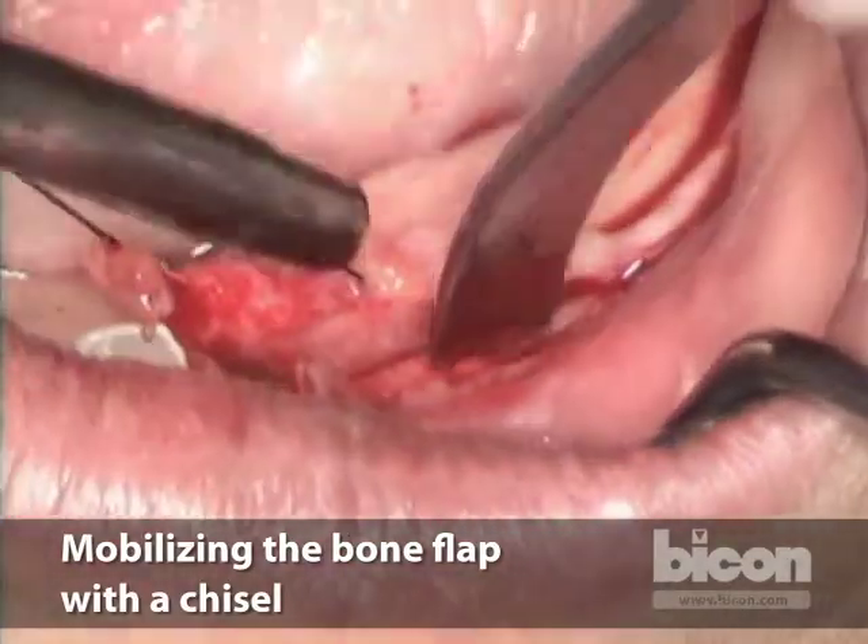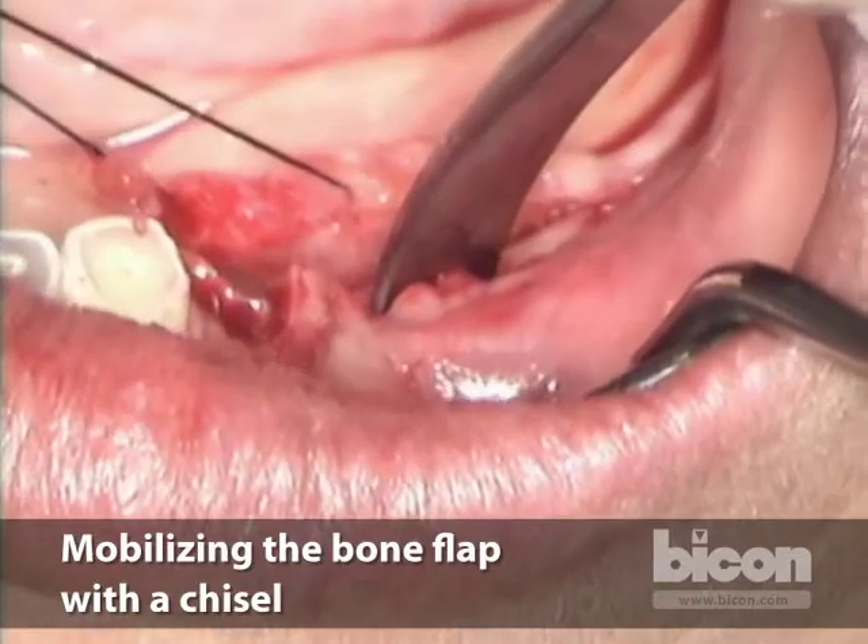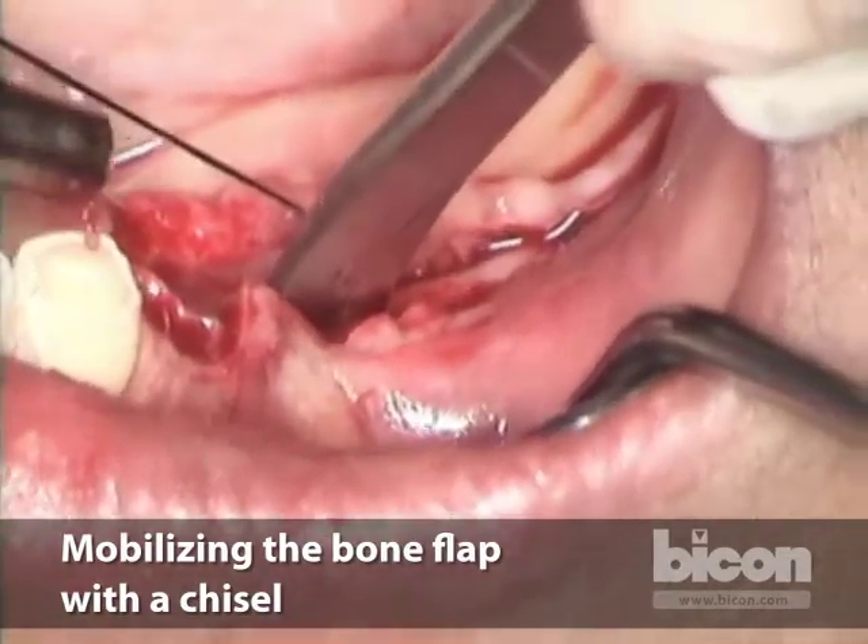My goal is to place short implants in here — six millimeters long. No more is necessary.